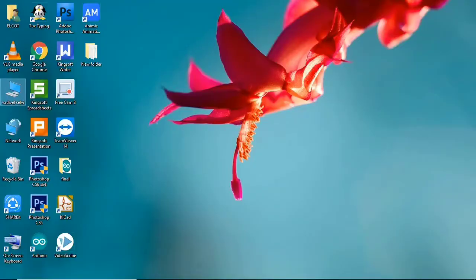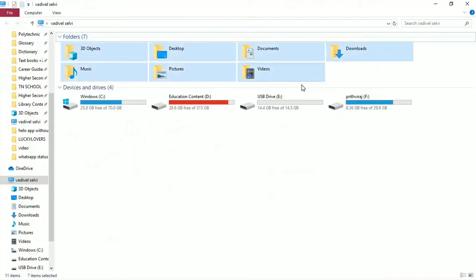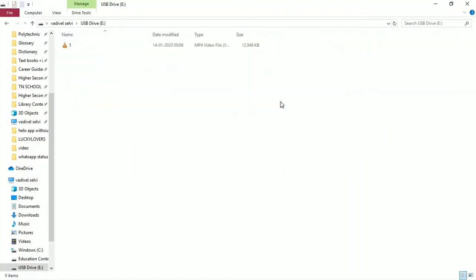Hello friends! Tell us how to set the password in our pen drive. Now look at our pen drive — it can be secured with a password after choosing a password. Only with the password will access be checked, so here we can set the password and access it.